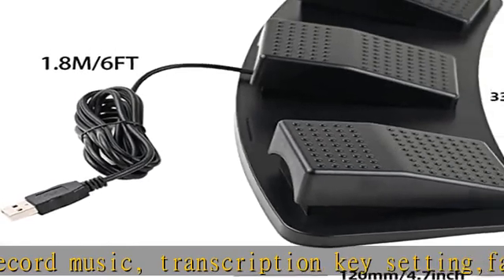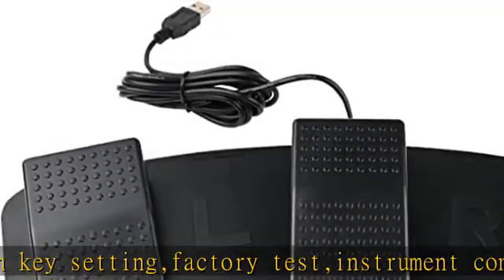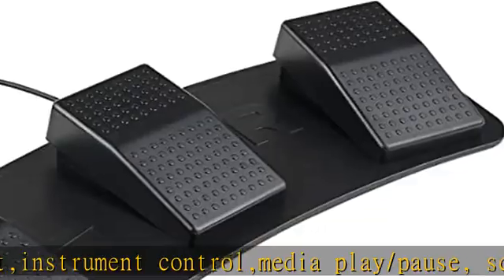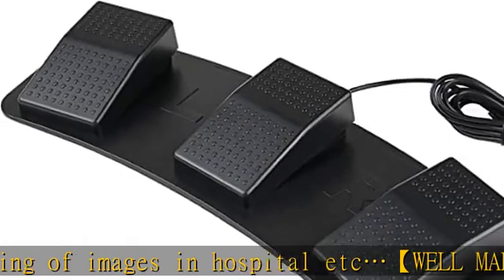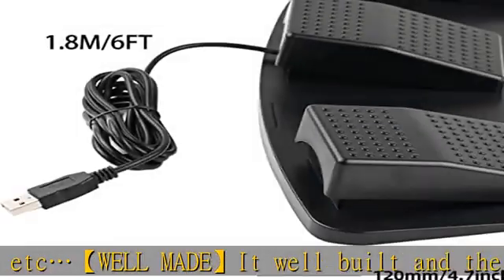You'll need to configure the device on a Windows PC first; after successful configuration you may then use the device on your other systems. Easy to set up — free software download from the website link in the user manual. The software does not need to be running once you have the pedals set up to the keys you want. The pedals have TPU rubber under them and can be used on hard surfaces.